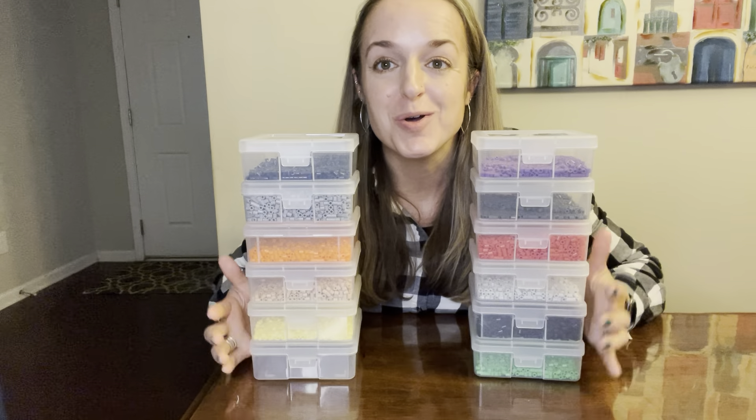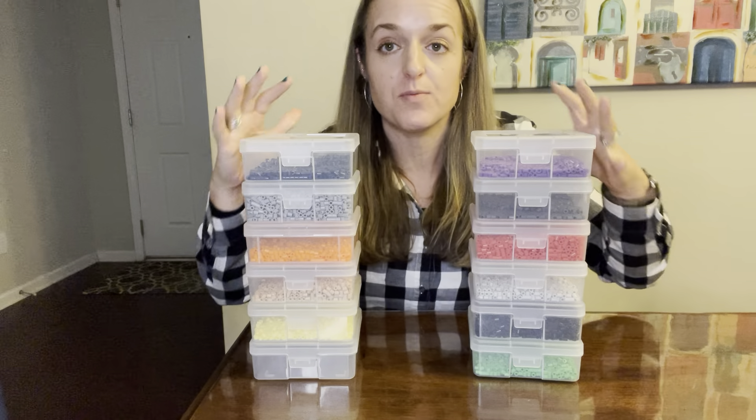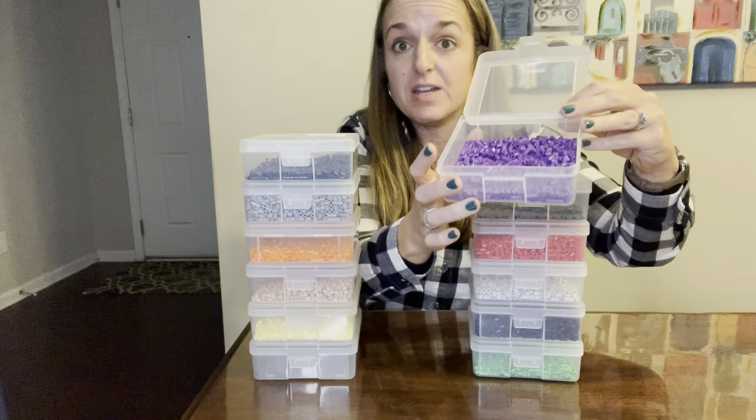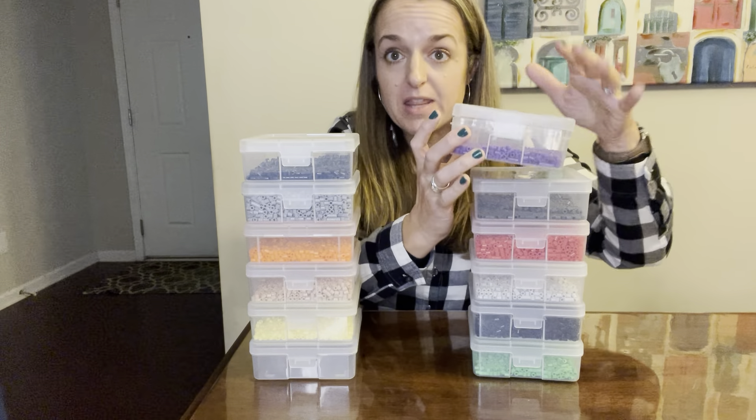These storage boxes are so great for storage of craft items. This is what we're using them for. We are a huge perler bead family and we have bigger kids now, so we are into individual colors because you can buy the individual colors.